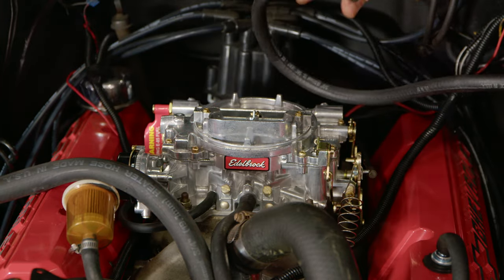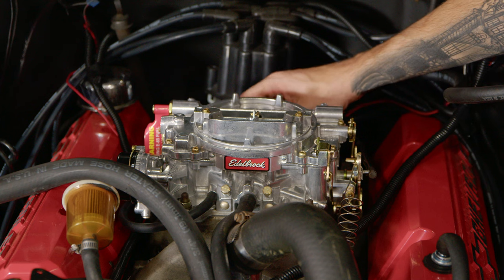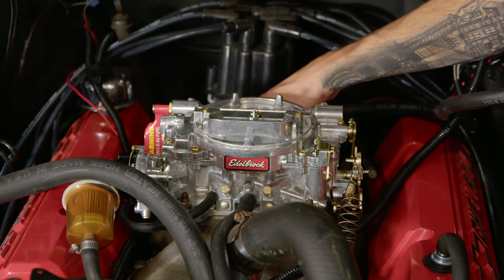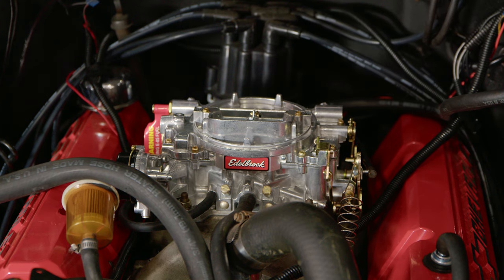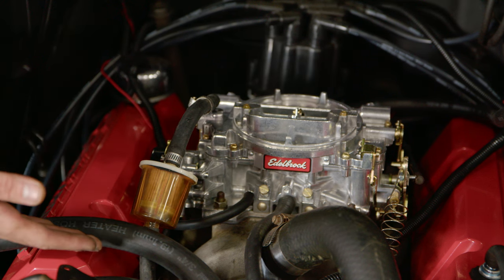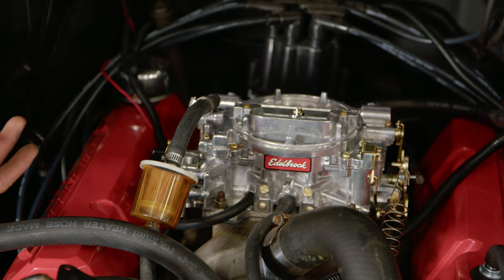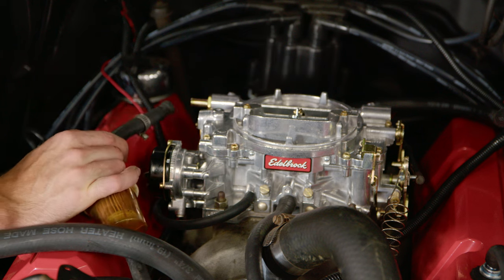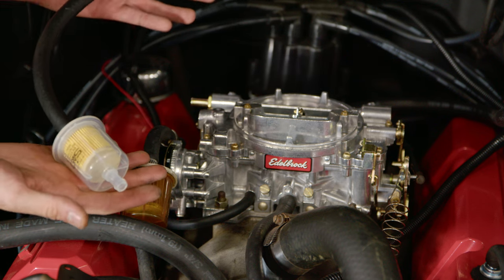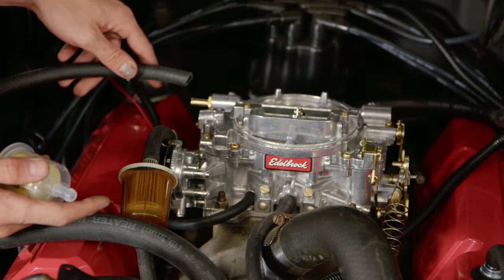We can also take our brake booster line and connect it to the back — or if you opted to go in the front, wherever you put that fitting. With it going to the back, it just looks a lot cleaner in my opinion. Like I said in the beginning of the video, you'll have to cut the factory metal fuel line, slip a rubber fuel line over it, and then be able to connect that to the carb. Ours already had an aftermarket carb on it, so that was previously done, but the fuel line does not reach over to our new carb. Inside the kit they will give you a brand new fuel filter, and I also have some new fuel line, so I'm gonna go ahead and disconnect our old one and then connect the new one up.